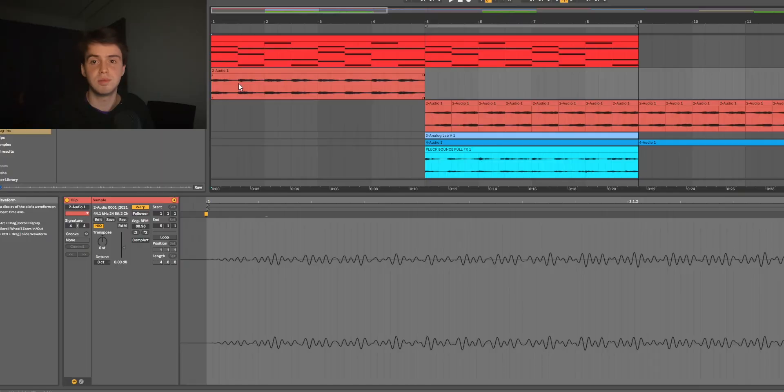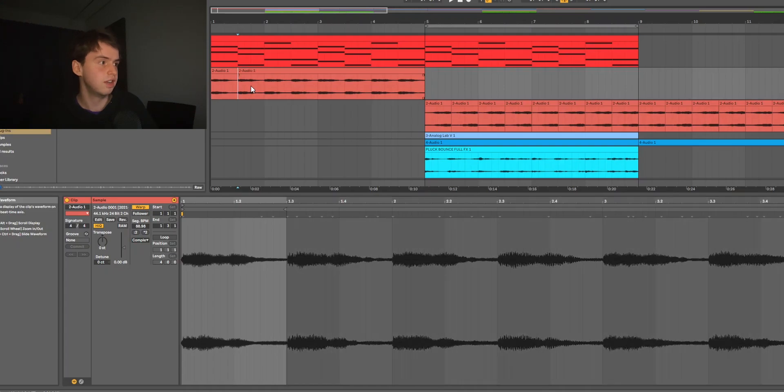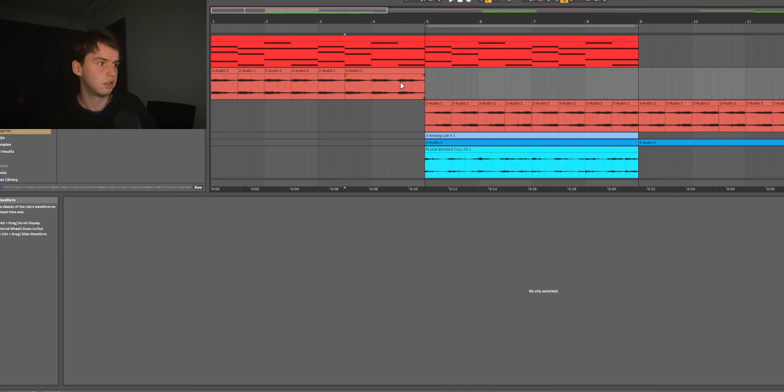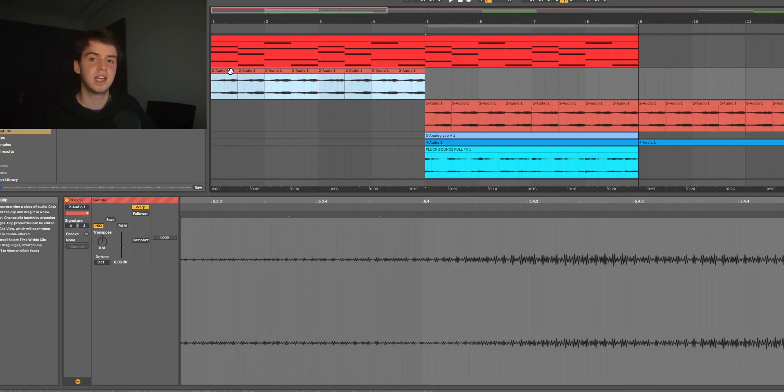Once I had those chords, I rendered it out and then reversed it in Ableton. There's a really easy way to do that whilst keeping the chords in the right order. All you want to do is get it in an audio clip, and then everywhere that there's a chord change you want to click and press Ctrl+E. Then you just highlight them all and press R, and you've got them all reversed and in the right order. Without the effects, this is what the chord sounded like reversed.